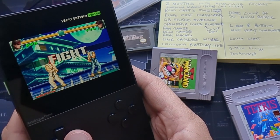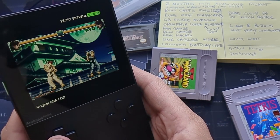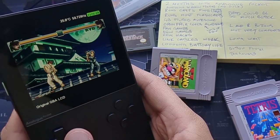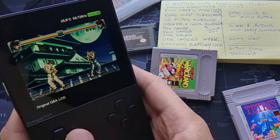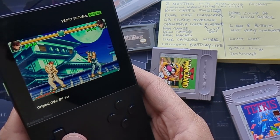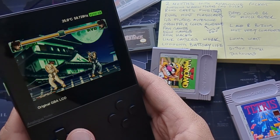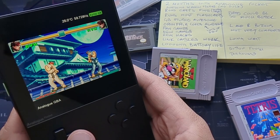Looking at Game Boy Advance filters, you've got Analog's own filter, the original Game Boy Advance LCD, and the Game Boy SP screen as well. I'm undecided which I like best — it varies from game to game. Some look better with the Analog filter, some with the SP, some with the original GBA. Worth noting: these only work on cartridges and flash carts, not open FPGA, and dot pocket games are Game Boy and Game Boy Color only.